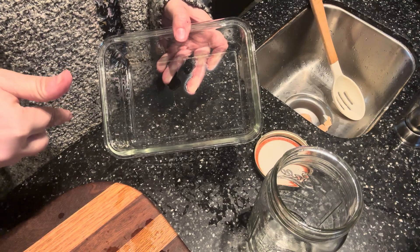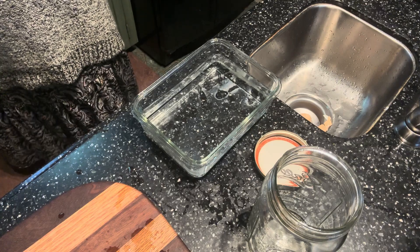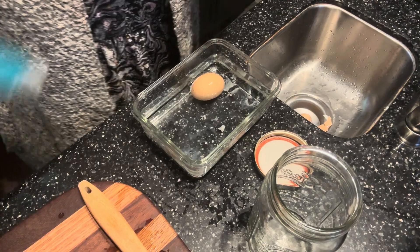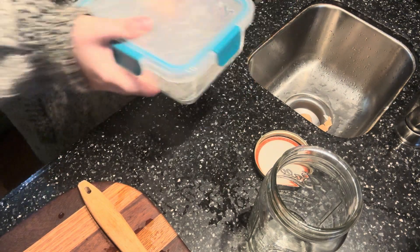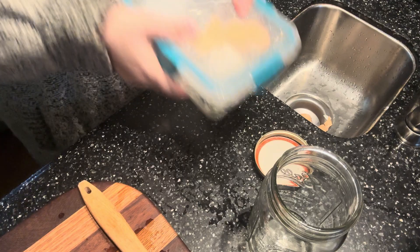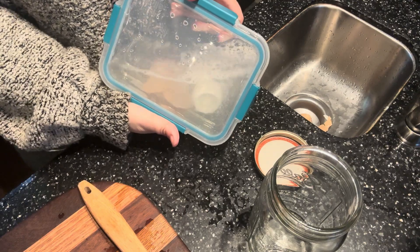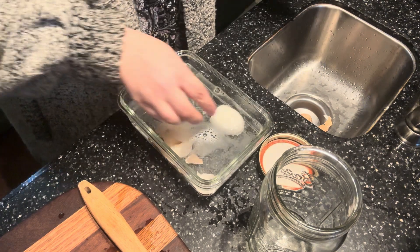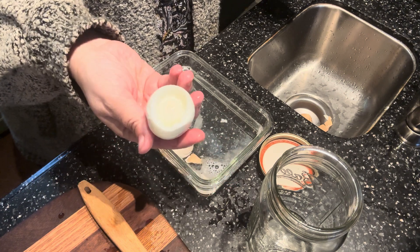I'm going to try it in a different container and see what it does. Fill it up with water, drop an egg in, and shake for 20 seconds. 1, 2, 3, 4, 5, 6, 7, 8 — wow! It came off! Look at that — it came off in 10 seconds! So don't use a mason jar. Look at that. Perfect.